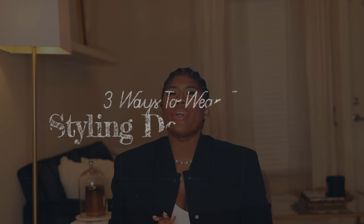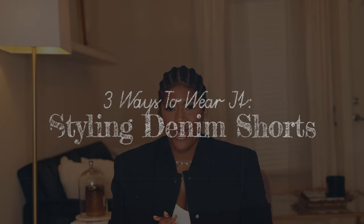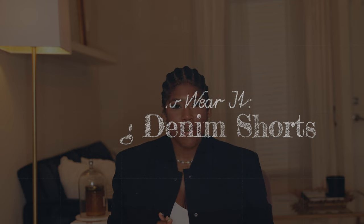I am a ride-or-die chick when it comes to my basics. In today's video we are chatting through three ways to wear denim shorts that will never let you down, so if that seems like something you're interested in, just keep on watching.